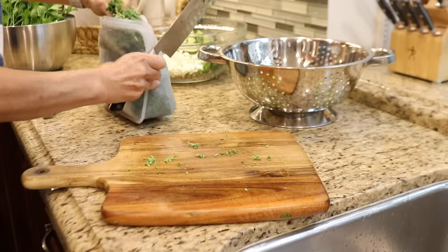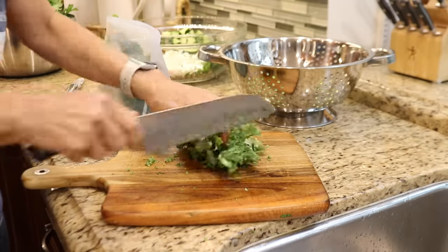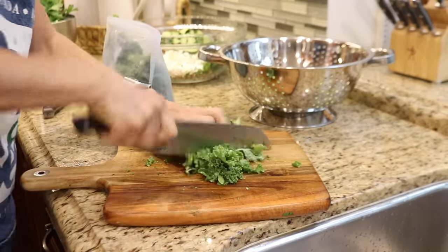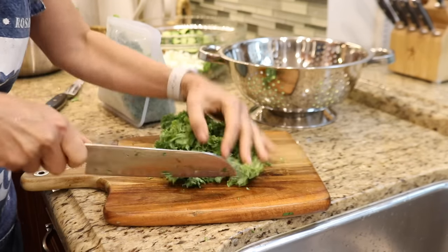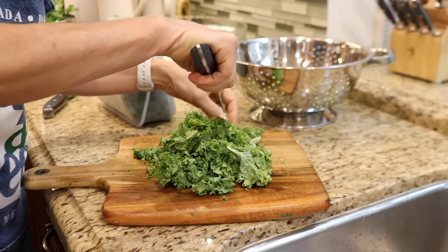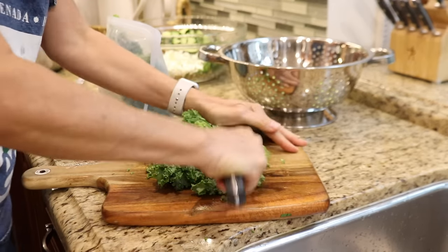I have a head of kale that's been washed, so I'm just going to chop it into bite-sized pieces and add it to the salad. The kale is optional — you could skip it altogether or substitute it with spinach or another lettuce, but kale will hold up better in the salad.